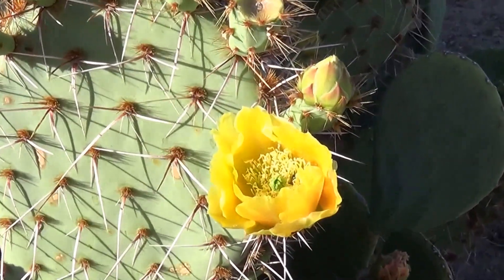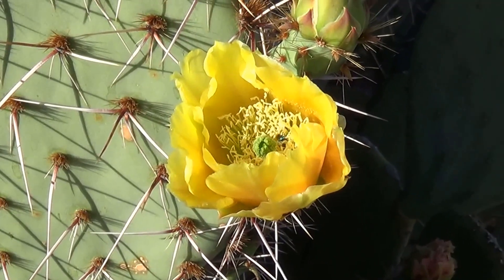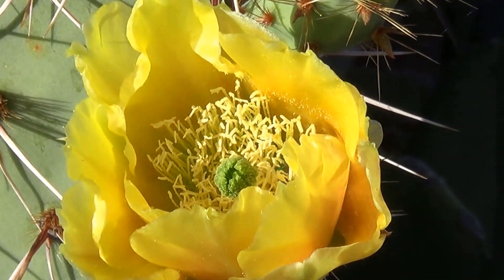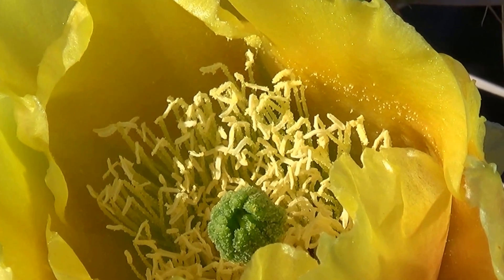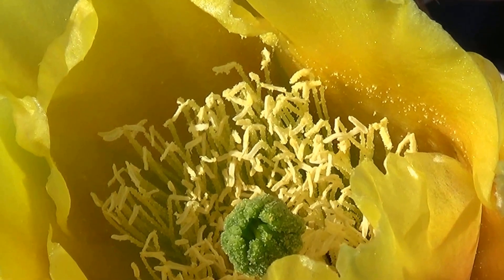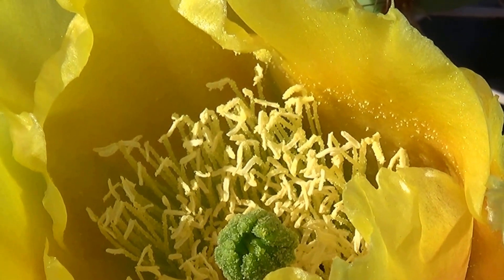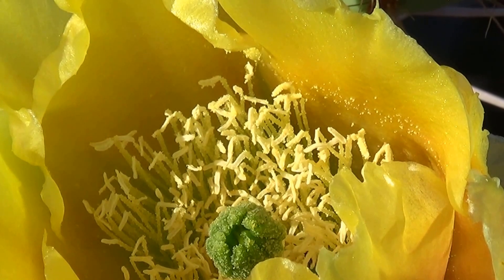Let me get in there before he goes. It's a windy day — let me block the wind. Can't see the bee; it's buried in there. We'll wait until it flies out.